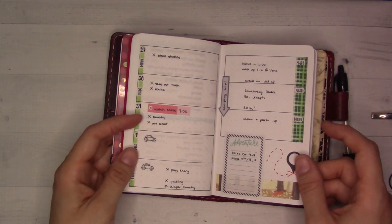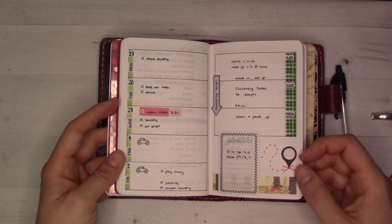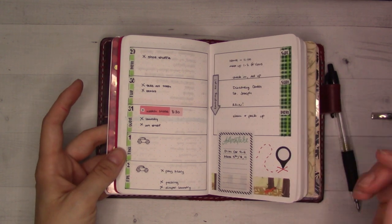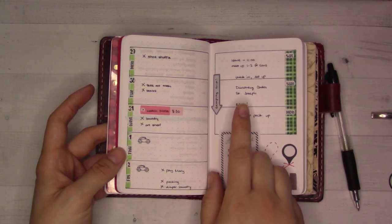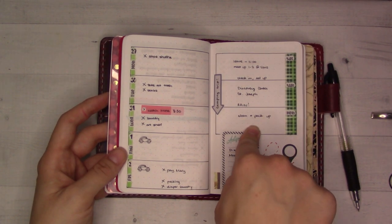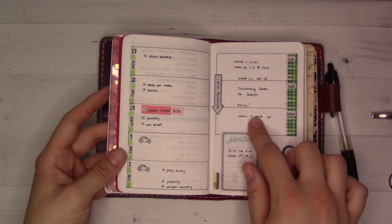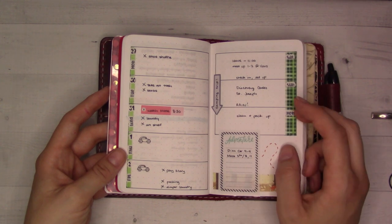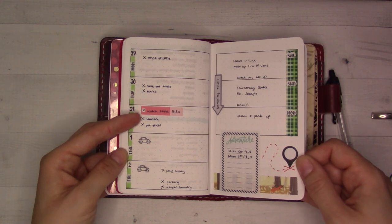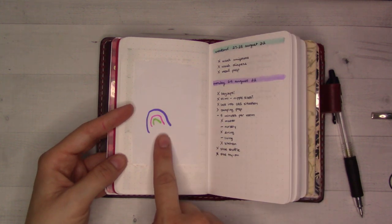The nice thing about a free-form bujo style where you do your own layouts with pen is that you can customize it. Last weekend was Labor Day weekend, so I gave myself a three-day weekend spread instead of putting Monday on its own. We went on a camping trip, so after we got back I wrote out what we did for a little memory keeping. I didn't really use my planner while camping.